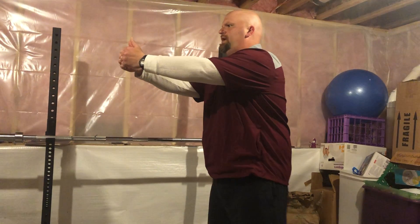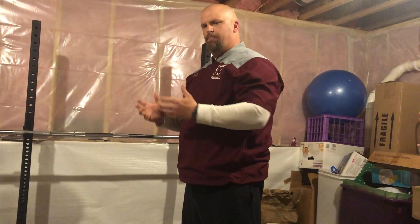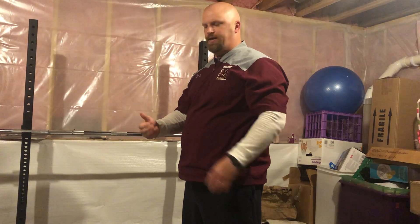Then you're going to finish with 15 bodyweight squats, pushing the hips back, top of the thigh parallel, driving back up. Use weight if you have it — dumbbell, weighted backpack, or a light barbell. You've got four rounds, 90 seconds rest in between.